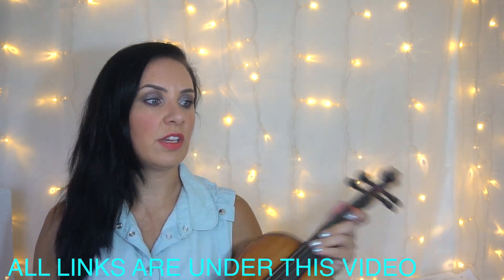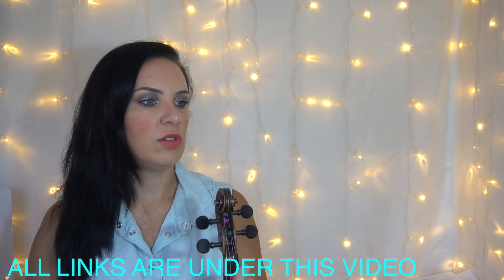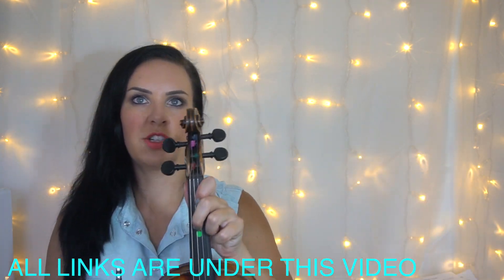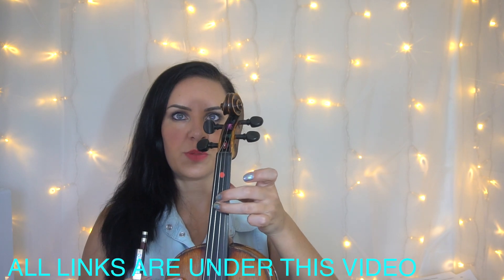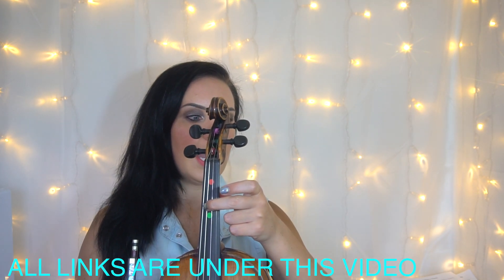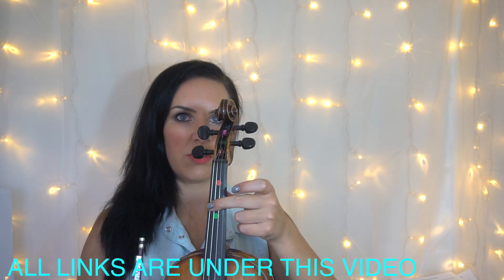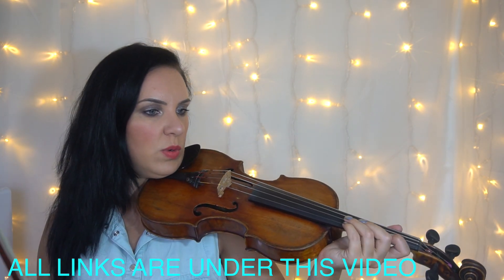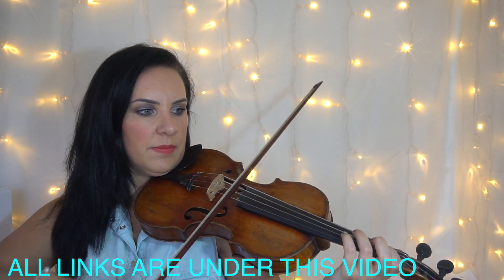There's nothing complicated there. You just need to make sure that your second fingers for those Fs are in a stretched position — that is, just behind the third finger dot. And when you've got your Bs on the G string, they'll be in the same place as well. That's pretty straightforward, and then the next bit follows on.